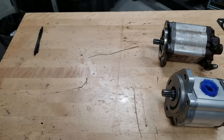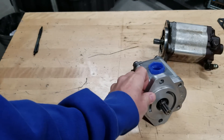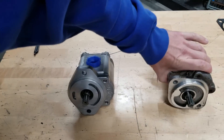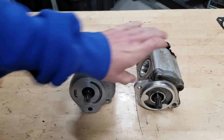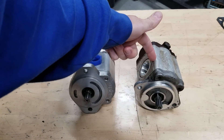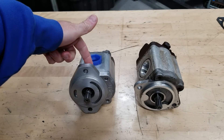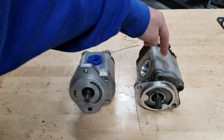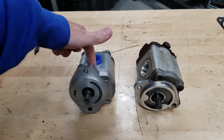As you can see, I've got a couple of different hydraulic pumps sitting on the table here. One of them is the OEM one, which is this one, and this is an aftermarket one. I'm going to explain to you the differences between the OEM one and the aftermarket one.